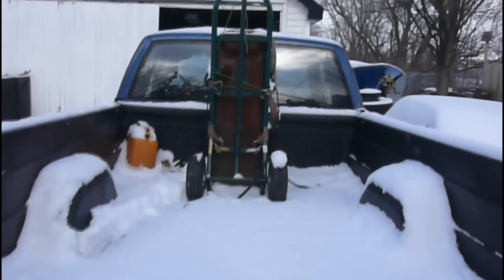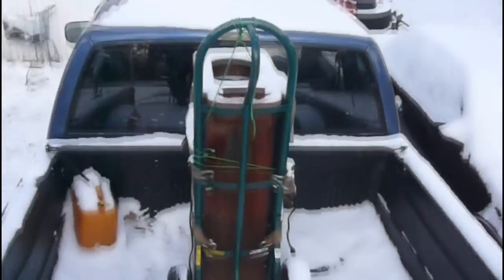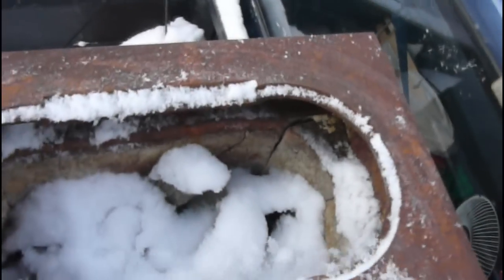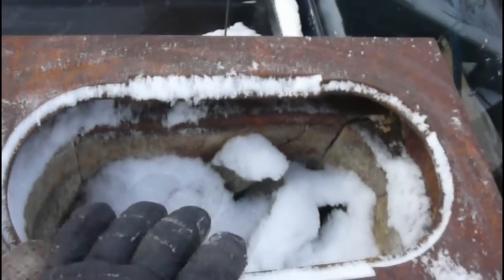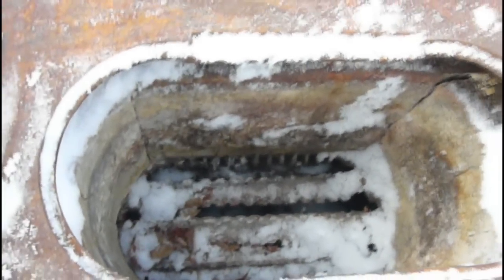Bought something off of Craigslist — another nice Craigslist find. I'm hoping that it'll heat my shop. It's an old... actually can't really see much now with the snow. I forgot to put the lids on; I didn't think it was going to snow. Let me get the straps out of there. It's an old cook stove.